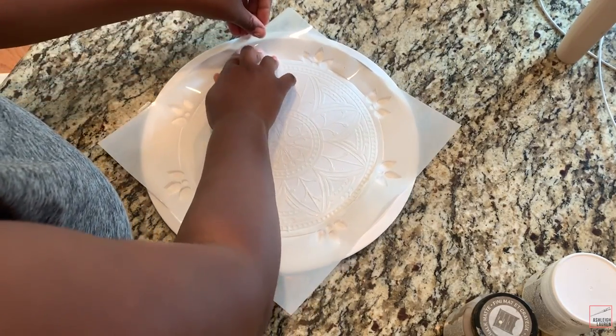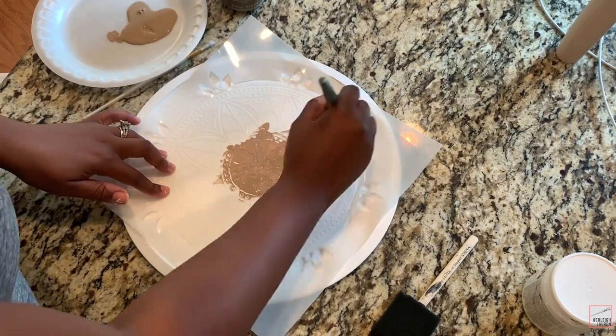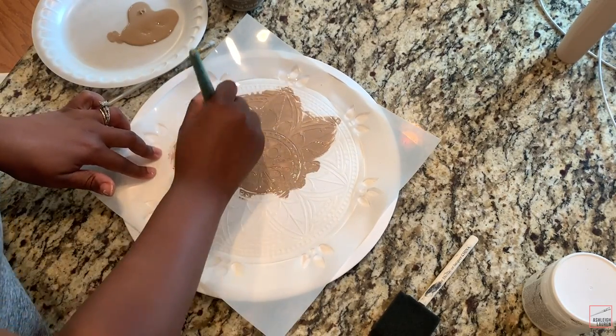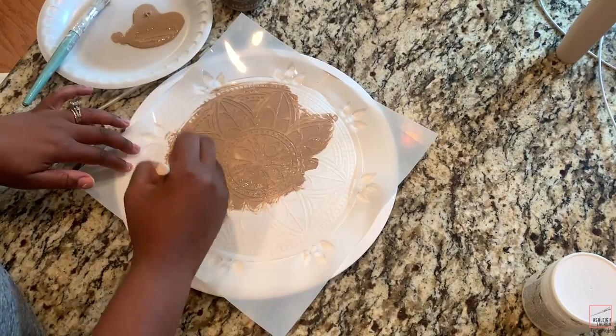Now start painting your stencil. The color I'm using is Savannah from Folk Art — the exact color name will be in the description below.